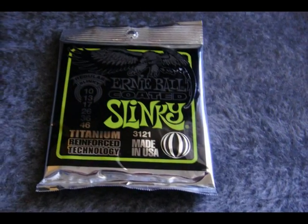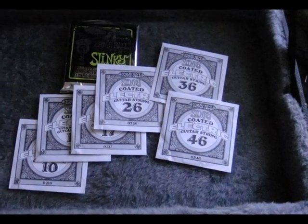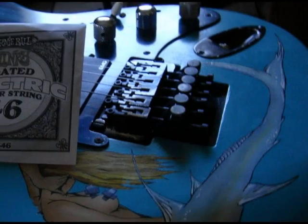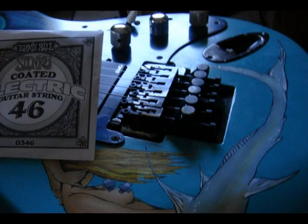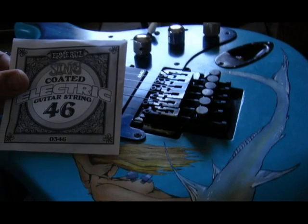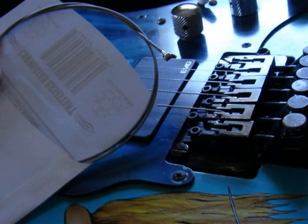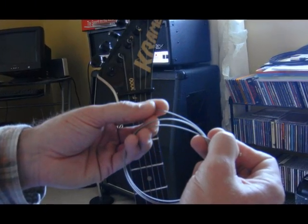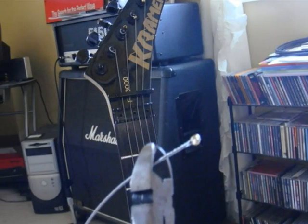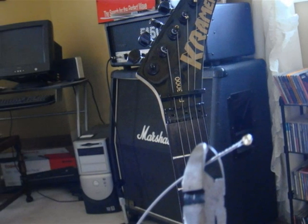As I mentioned, I chose the Ernie Ball coated slinkys today. You should have six strings in your packet and they'll be individually wrapped. We're going to change the bottom string, which is actually on the top as you're looking at the guitar. Take the string out of the packet, unwrap it, and you'll need to take your wire snips and snip off the ball at the end of the string.